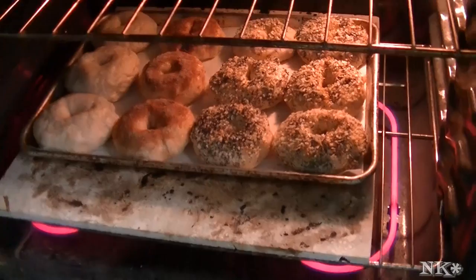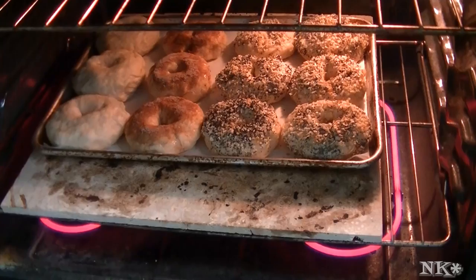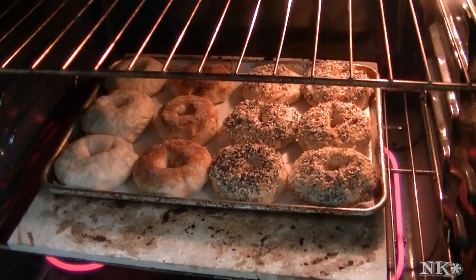It's time to put these into the oven at 425 degrees. Right on top of my pizza stone — if you don't have one, don't worry, just put it in the lowermost portion of your oven. These are going to bake for 20 minutes, and when they're ready to come out we'll come back and I'll show you what they look like.